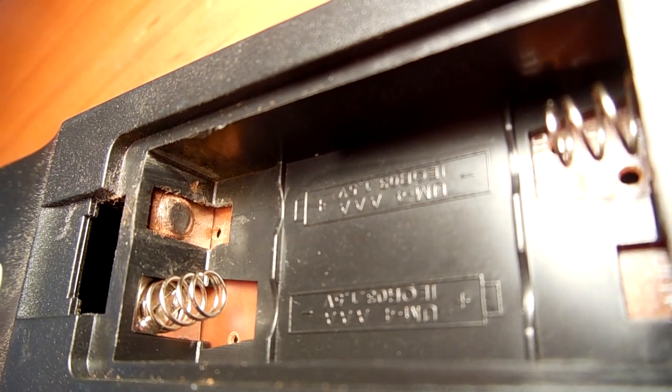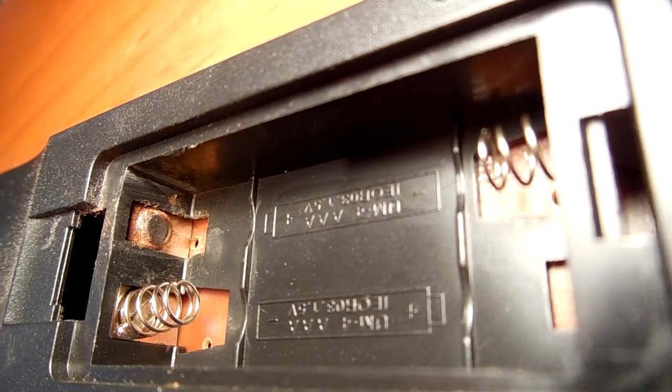Okay guys, this looks nice and shiny now. Let's see if it works. Are you sure it's going to work? I'm sure it will work. Let's try it. Awesome! Thanks for watching guys. If your remote is not working, you can try this — it's very simple and very easy.